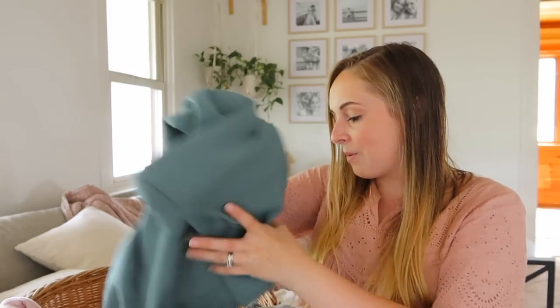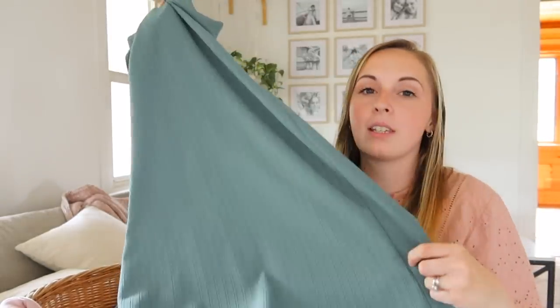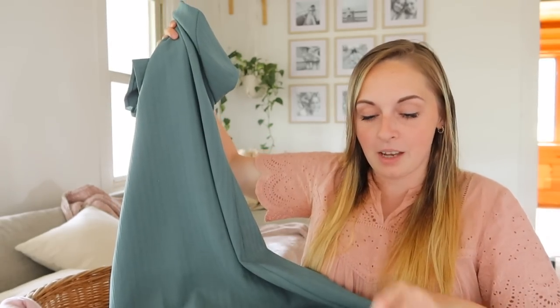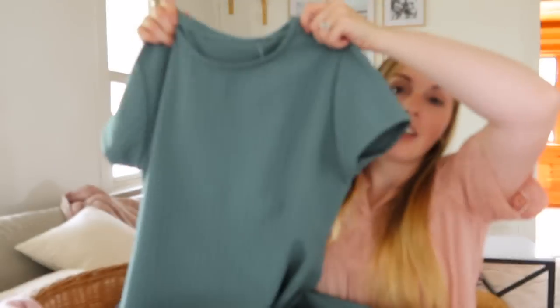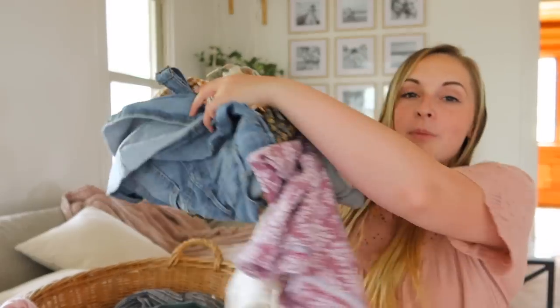Linen pants and linen shirts are always something I'm looking for at thrift stores — they just give a more feminine touch to an outfit. I found these linen pants and also something really cool: since I've been telling you I want to get into making my own clothes, I found a dress that I think is so cute in a pretty green — but this is a homemade dress. As soon as I noticed it I was like 'that's so neat.' You can tell because the inside has a raw hem — they did not do a rolled hem on the inside. Just sharing a few of my fun finds.